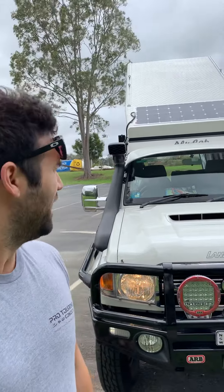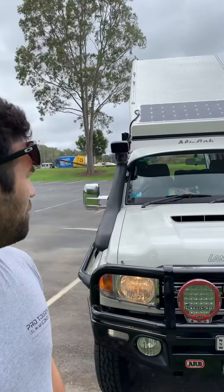Hey guys, we just had to show you this Troopy - it is one of the coolest Troopies we've ever seen and been a part of. Thanks to you Abdo down in Sydney, mate, you built an absolute weapon. We've come in the tail end of it and pieced everything else together as usual, and we're pretty stoked with how it turned out. It's a bit more of a solo traveler style setup, or a couple perhaps.